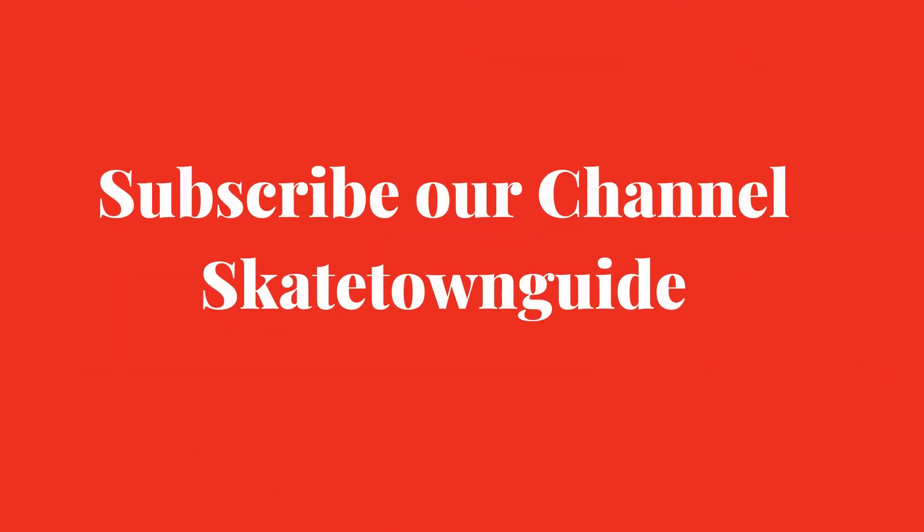Hope you love the review. For more videos related to skateboarding, subscribe to our YouTube channel.